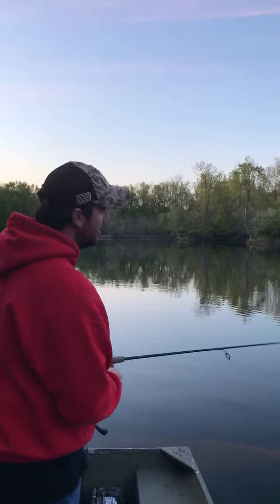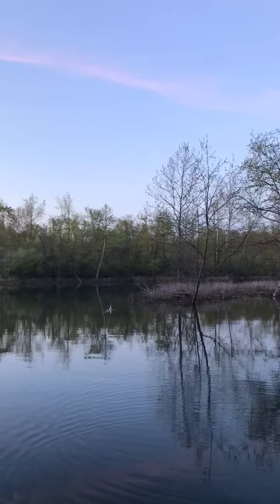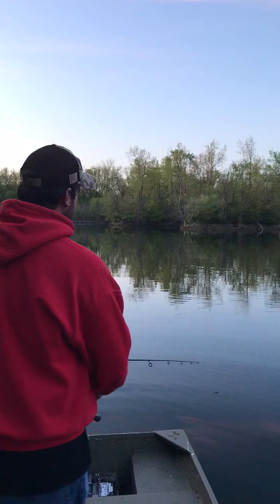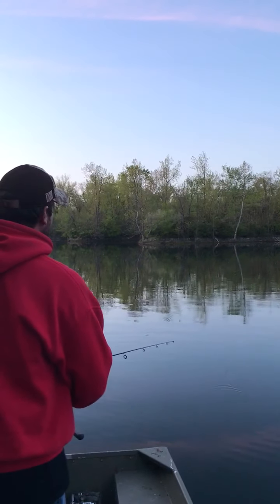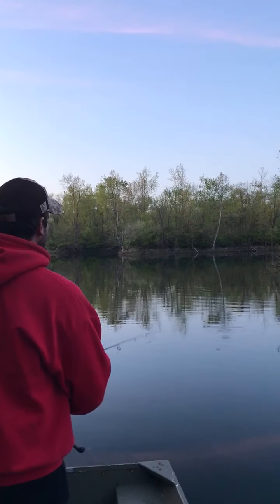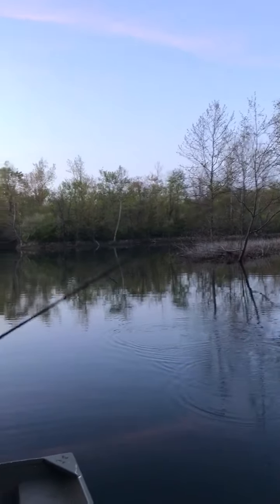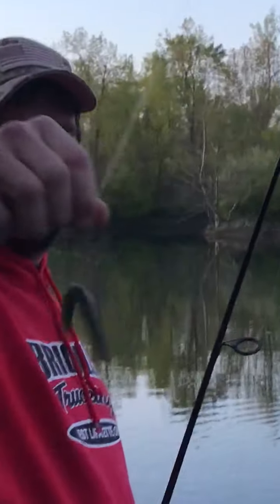All right, we'll reel it in, give it one more cast. That's a good spot. Nothing doing tonight, so sorry for the disappointing video, but now you know the proper way to fish a wacky worm. I really enjoy fishing this worm. Take a 5-inch stick worm, take your hook, and just hook it right in the middle.